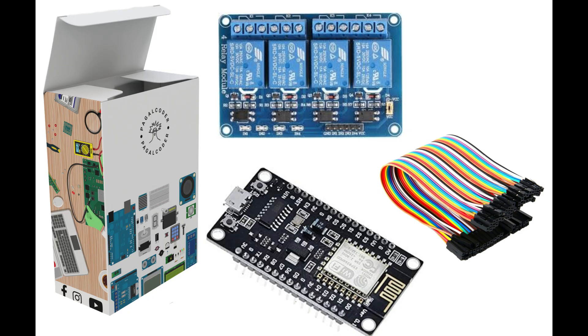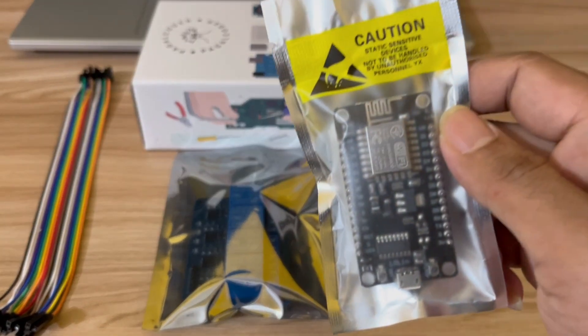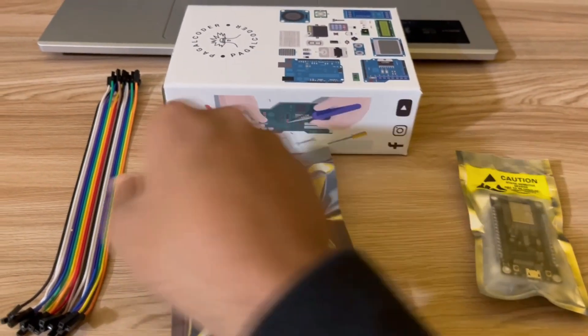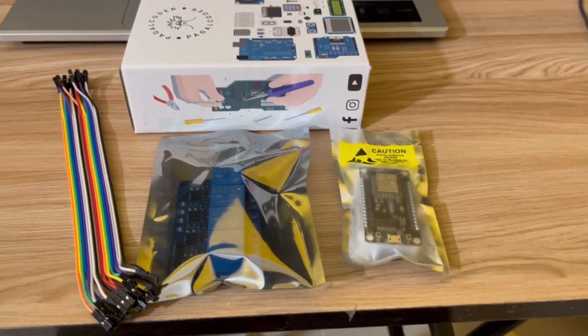Welcome to the first episode. In this video we'll learn how to use this kit, how to install it, and how to program it using Arduino IDE. These are the three items we received inside the box: the NodeMCU ESP8266 board, a four-channel relay module five volt, and female-to-female jumper wires for connections.